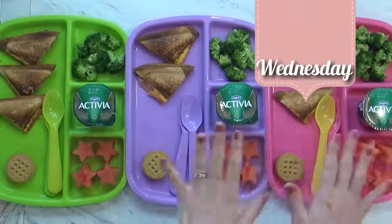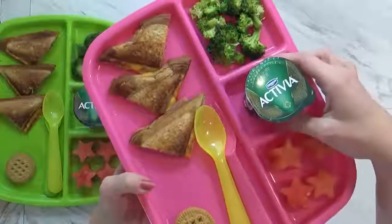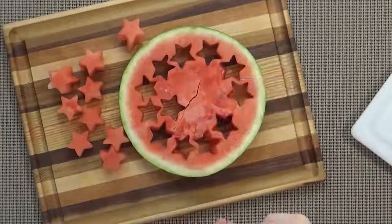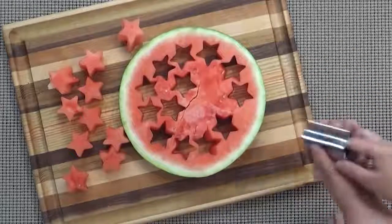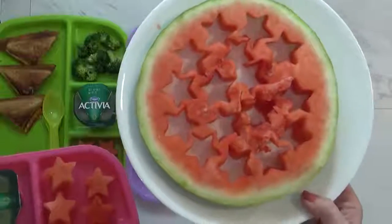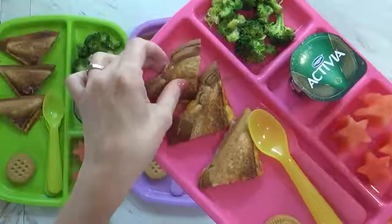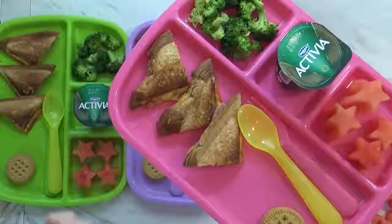So here's what we're having on Wednesday — the three kids pretty much have the same stuff. Today we have some steamed broccoli with a little bit of butter, salt and pepper. Each kid has their own Activia yogurt. We also have some watermelon stars — it's not necessary to cut your watermelon fancy, but the kids always want to help in the kitchen, and since we're at home today, it's a perfect project. My cutters are not sharp so they're totally safe for the kids. With the leftover watermelon, I'll probably blend it up and put it into lemonade — so this will not go to waste. I also made some grilled ham and cheese sandwiches using my little sandwich maker.